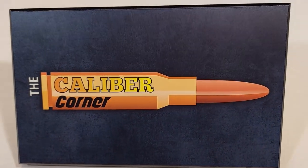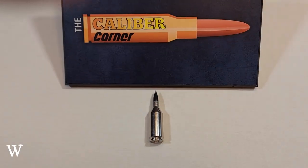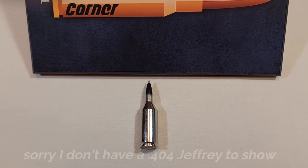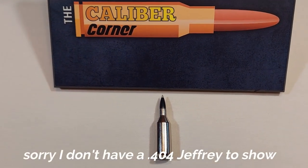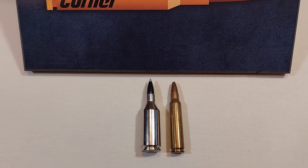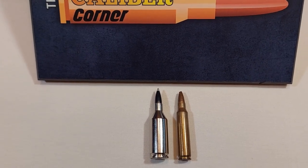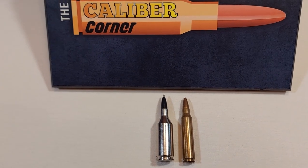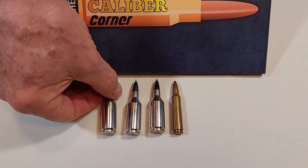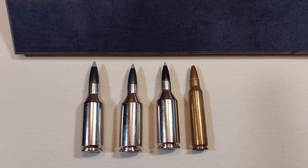Hi everyone, and welcome back. In 2002, a new cartridge called the 223 WSSM was introduced. The parent cartridge is the 404 Jeffrey, shortened and necked down. Here's a 223 Remington for comparison. Its siblings, the 243 and 25 WSSMs, are the next down from the 404 Jeffrey. This round is truly impressive and ridiculous looking at the same time.